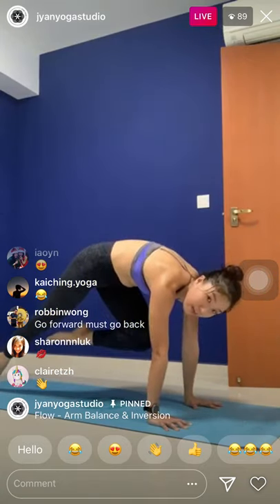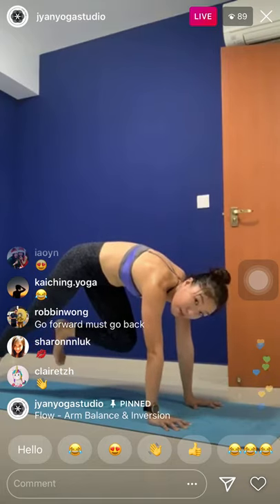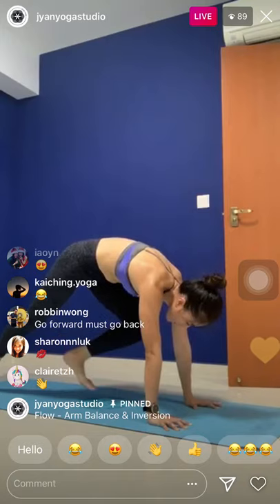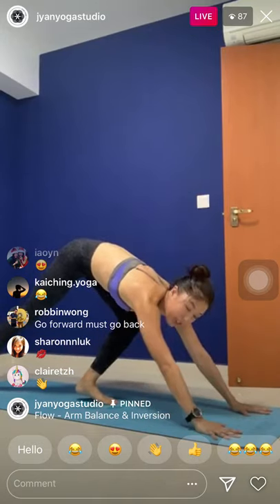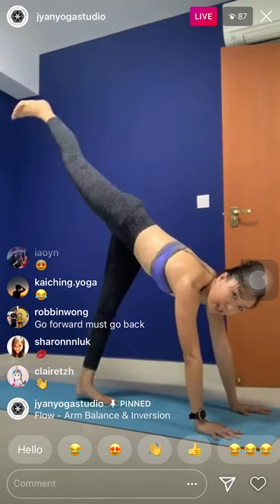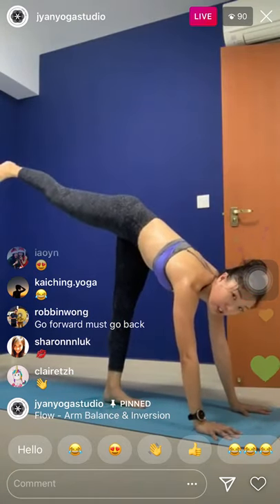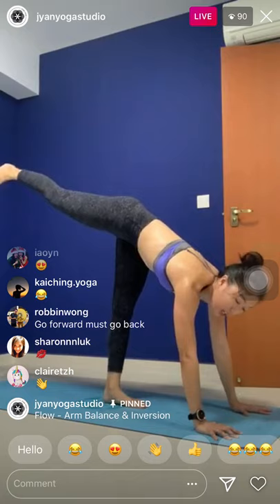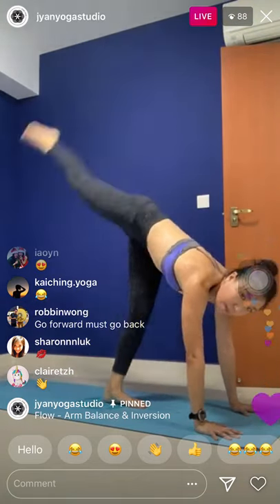Step back, chaturanga. Upward facing dog. And downward facing dog. We're going to repeat the other side. Even if you're not hopping, it's perfectly okay — this helps build muscle balance of the wrist. Notice how I lift the bottom heel up. Now we switch.